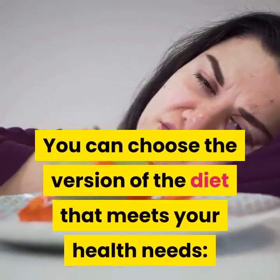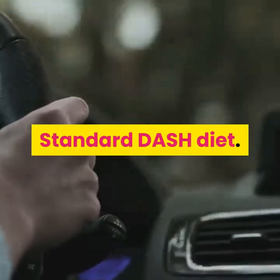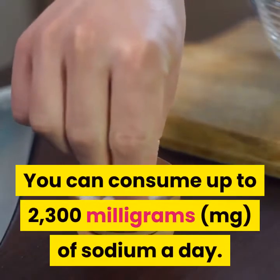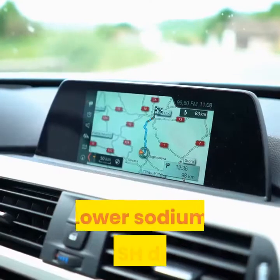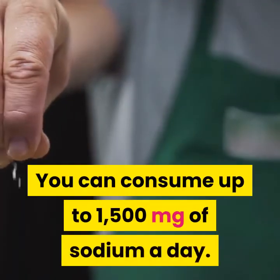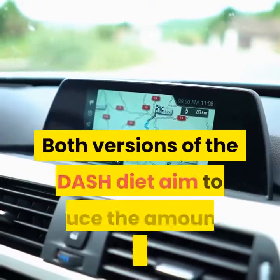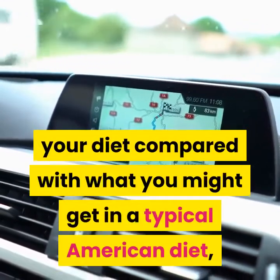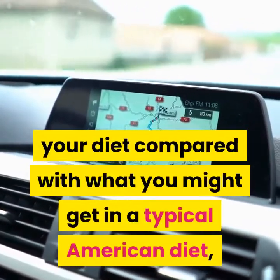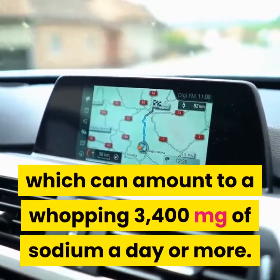You can choose the version of the diet that meets your health needs. Standard DASH diet: you can consume up to 2300 mg of sodium a day. Lower sodium DASH diet: you can consume up to 1500 mg of sodium a day. Both versions aim to reduce the amount of sodium in your diet compared with a typical American diet, which can amount to 3400 mg of sodium a day or more.